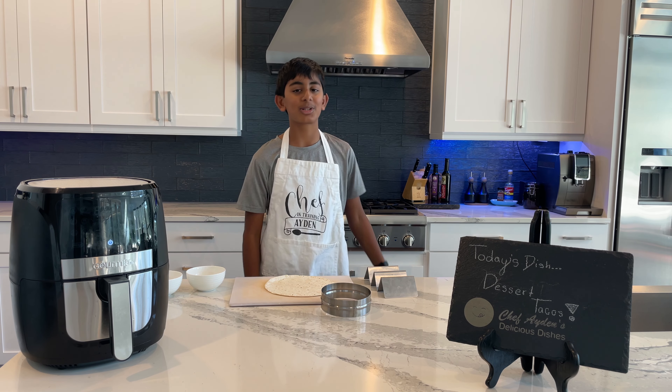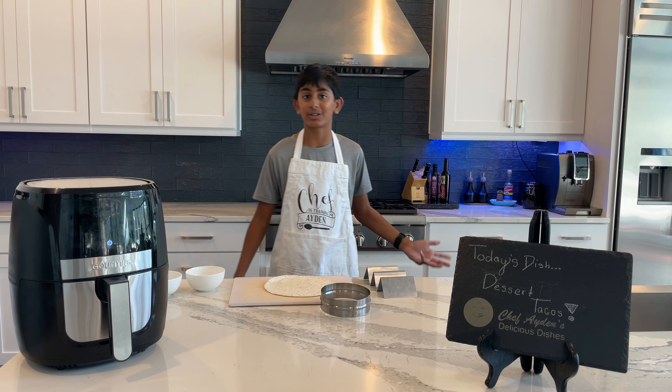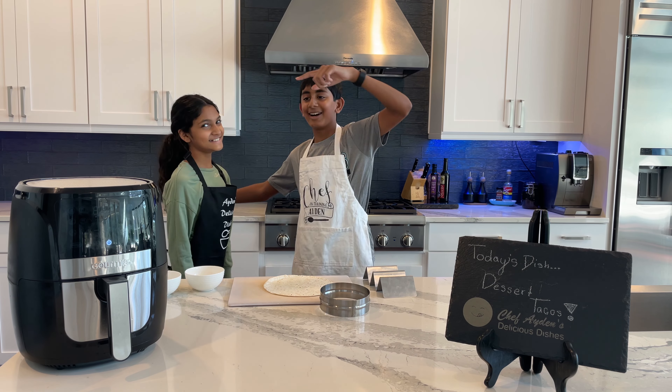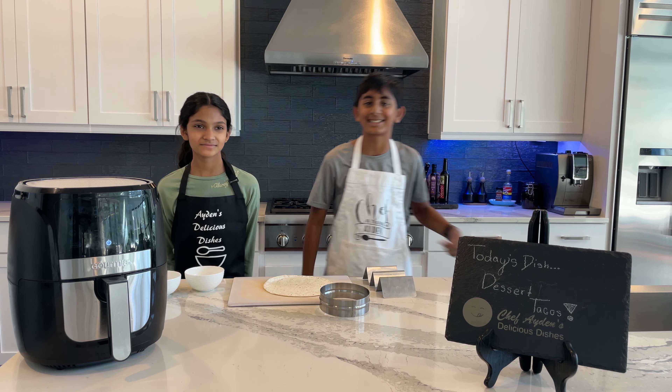What's up guys, welcome back to my YouTube channel — or welcome if you're new! Please make sure to like, subscribe, and turn on notifications. I'm Chef Aiden and I have my guest here, Via, and today we're going to be making some dessert tacos. Let's get into it.